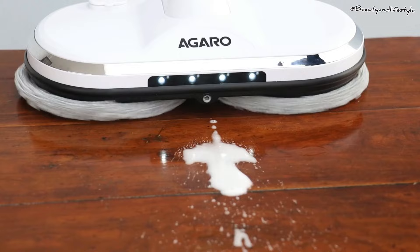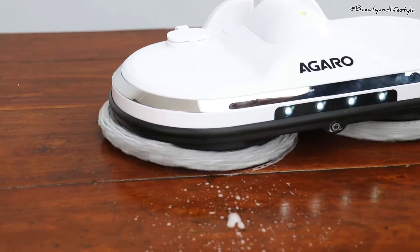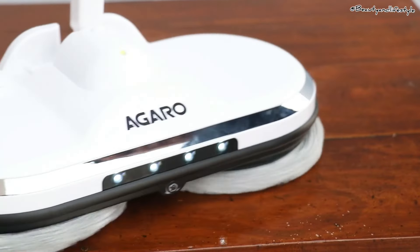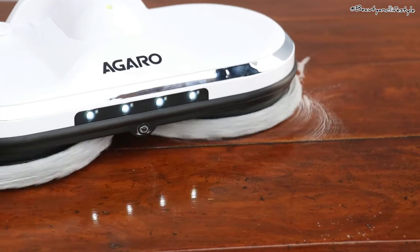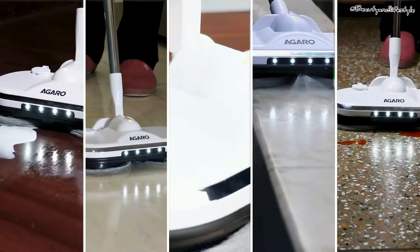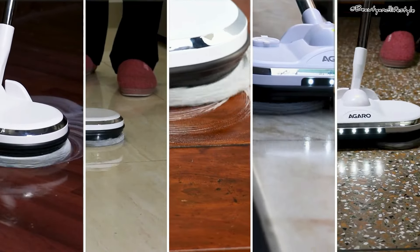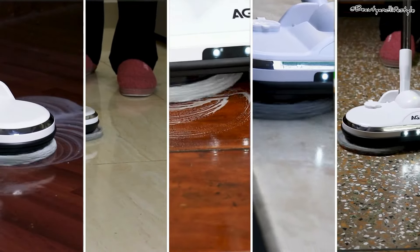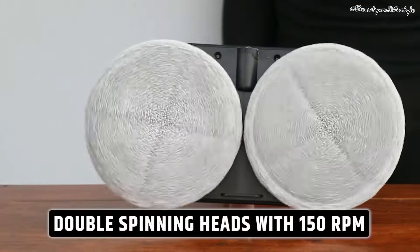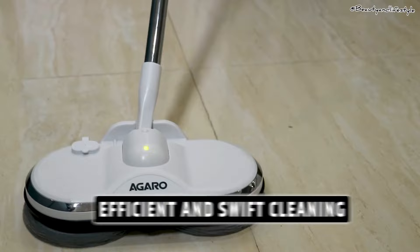Let's talk about the common issues we face with traditional mops — lack of efficiency, lack of durability, and overall inconvenience. These are all problems that the Agaro electric spin mop aims to solve, and I am excited to see if it lives up to the hype.